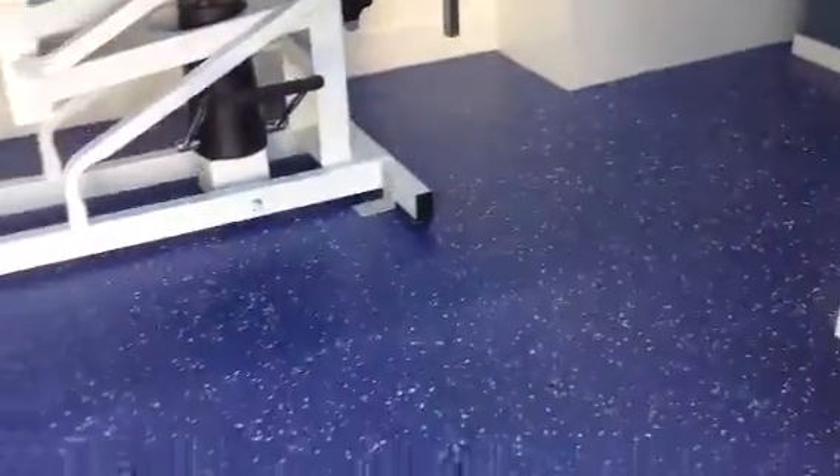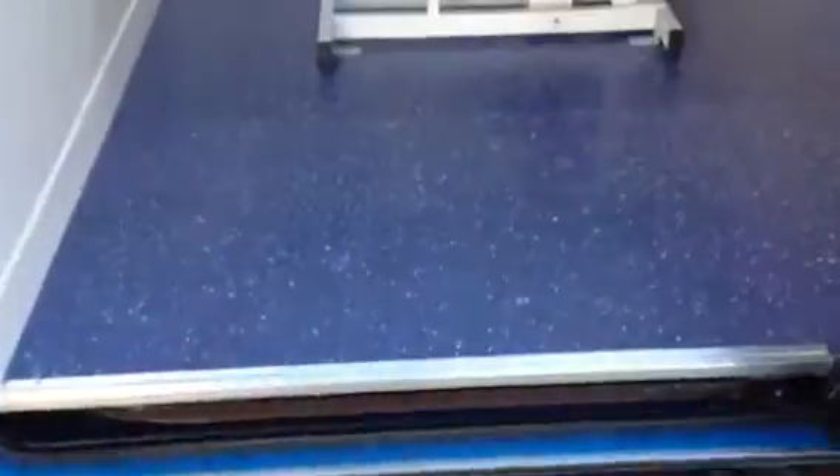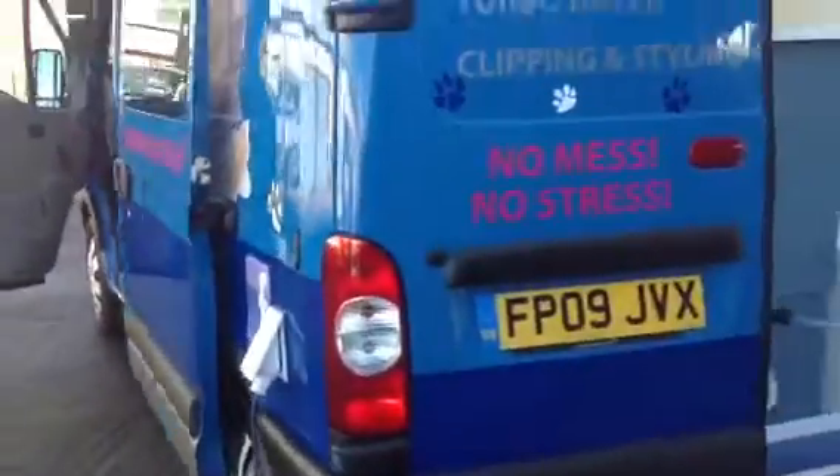You've got the fully lined waterproof flooring. It's all colour coordinated so it all goes together, this van. You can see here the actual condition of it — through there, round the back.